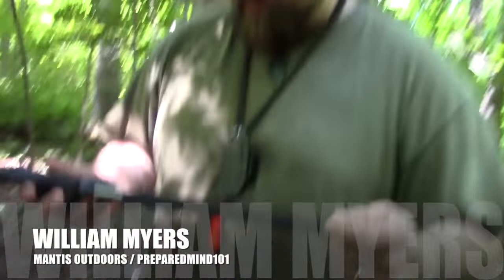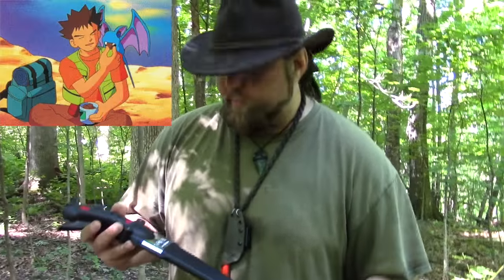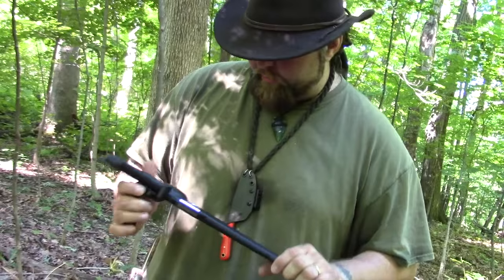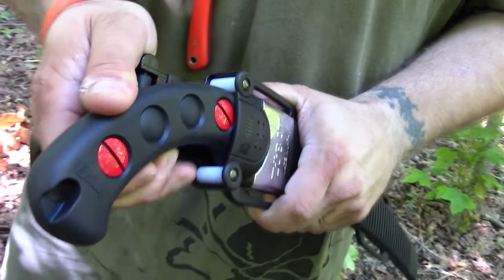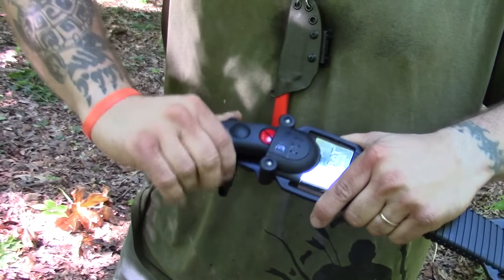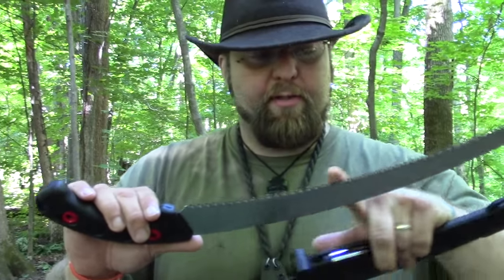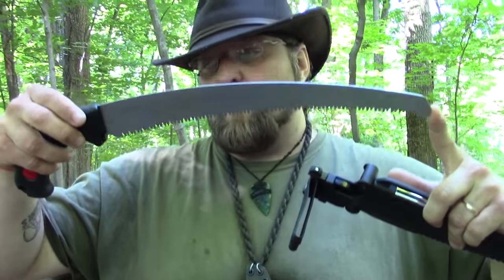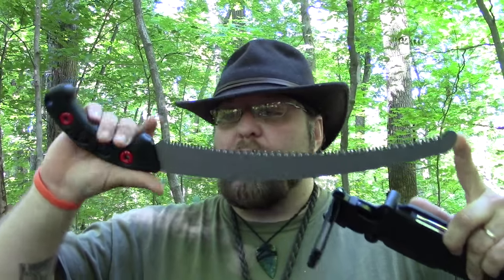Alright guys, so we're out here. Chris just handed me this Silky Zubat - if anybody's got kids into Pokémon, that kind of makes you laugh a little bit. Just from what I can see, it's got a little bit of rattle, no big deal. It's got two rollers here that lock the sheath. Silky has the reputation of being a single directional saw, but this is a bi-directional saw in my mind - it cuts the same both forward and back. It cuts great.